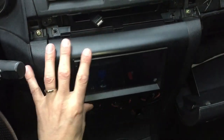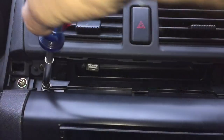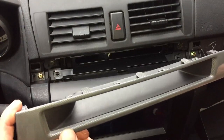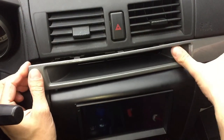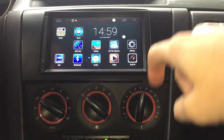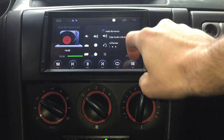Now just push the bezel into place — it almost fits right, not 100% but good enough. Make sure the metal tabs on top line up with the original mounting holes, and use the original screws to screw it back in. Don't forget this plastic cover that goes on top — hook it in on the right first, then push in all the clips, and we're already done.